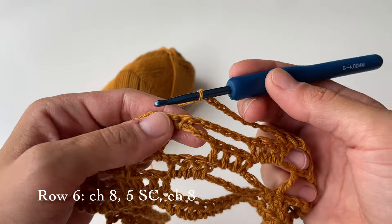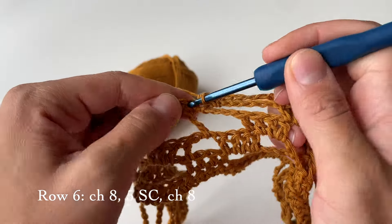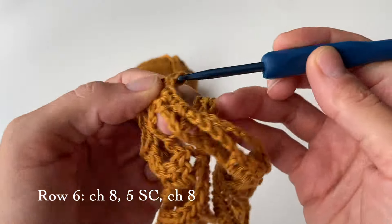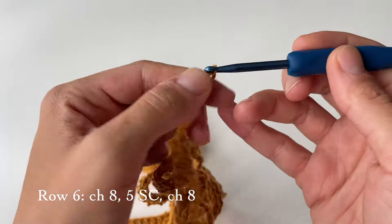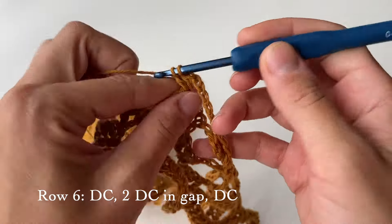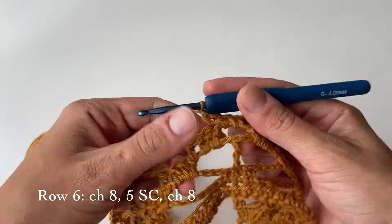Now do five single crochets: the first one goes in the big gap, the following three go on top of the single crochet stitches from the previous row, and the last fifth one goes in the next big gap — five single crochets in total. Then chain eight again, and do a double crochet on top of this final stitch, then four double crochets in a row — two in the small gap and one right after the gap. From now on just repeat what we did until you reach the very end.